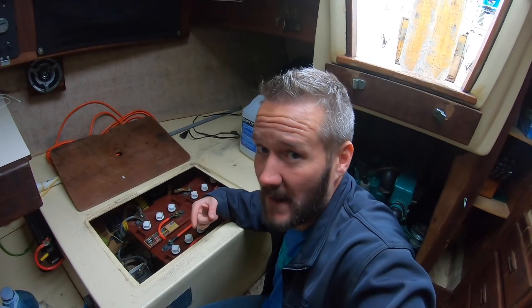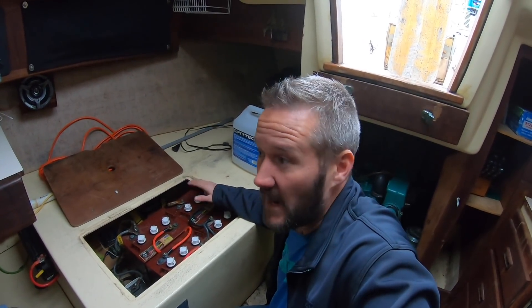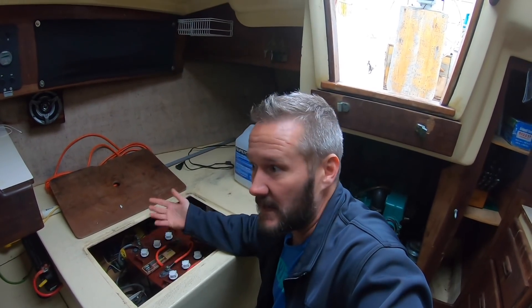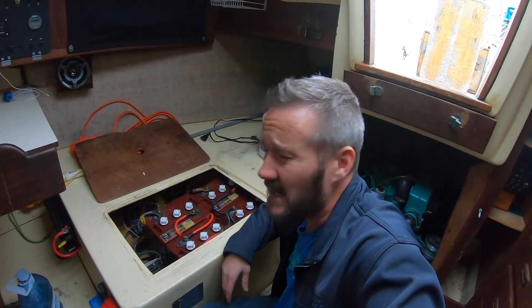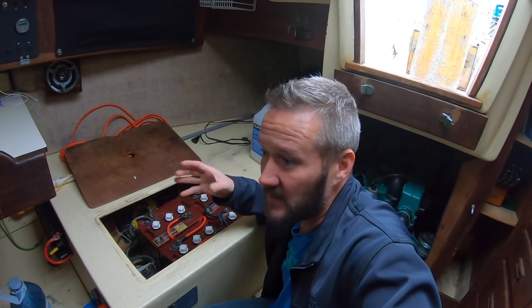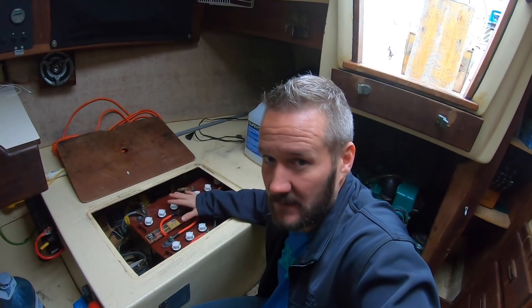Wiring in parallel is how you double your amp hours. Voltage stays the same because we're going positive to positive, negative to negative — consider each two batteries one bank. That way I'm getting 225 amp hours here at 12 volt and 225 here at 12 volt. Divide it in half because they're lead acid, and I come out with 225 amp hours. We said we need 200, so we're golden. Golf cart batteries are dirt cheap, they last five or six years, and I've never had any problems with them. Keep the water topped up, don't discharge below 50 percent, and they're really good. Being golf carts, they'll take the abuse a lot better if you do go below 50 percent. So that's how we figured out Lady K's amp hours — I did all the math, figured out we need about 170, and I ended up with 225.